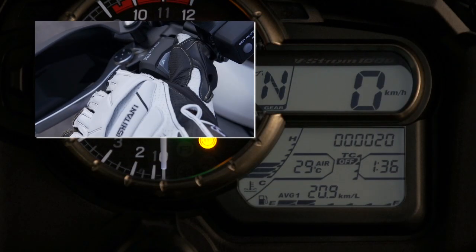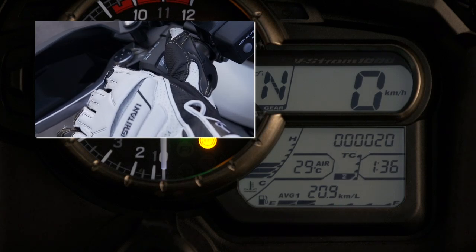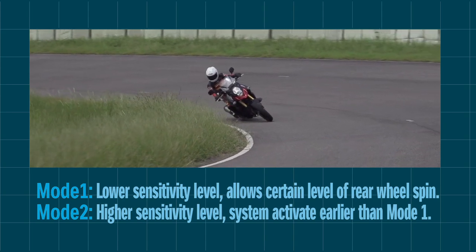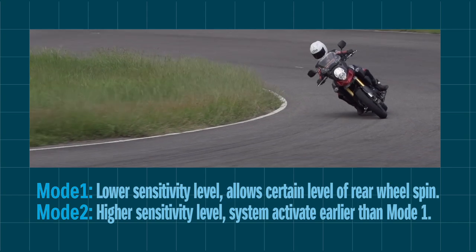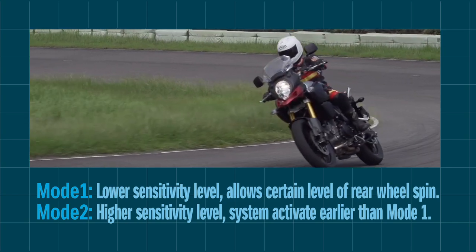The rider can select two modes or turn the system off. The modes differ in terms of sensitivity. Mode 1 allows modest rear wheel spin for more advanced, exhilarating riding. Mode 2 activates traction control at the slightest loss of rear wheel grip.